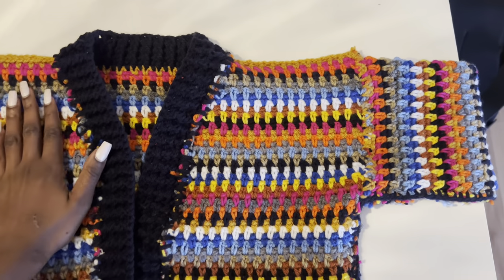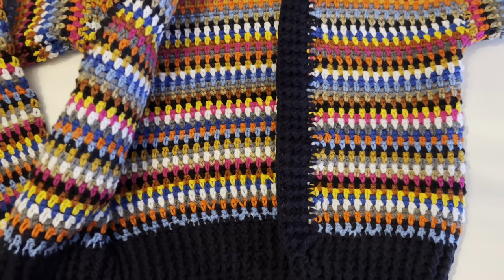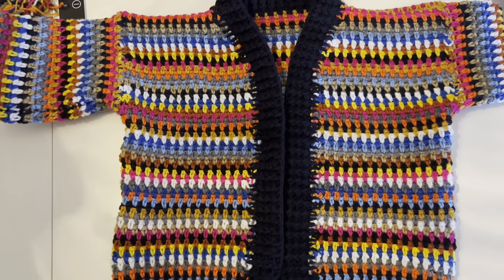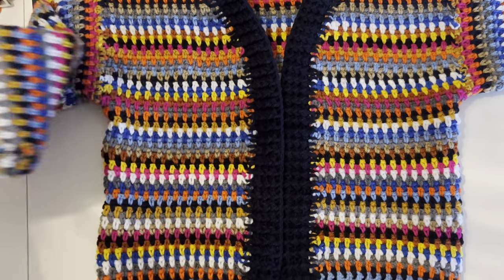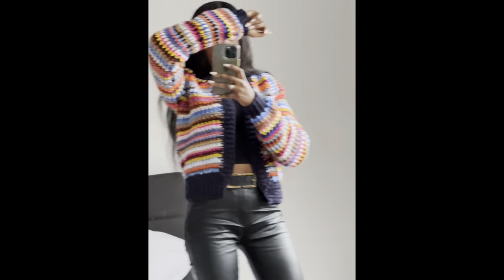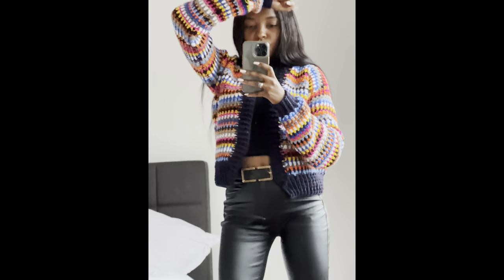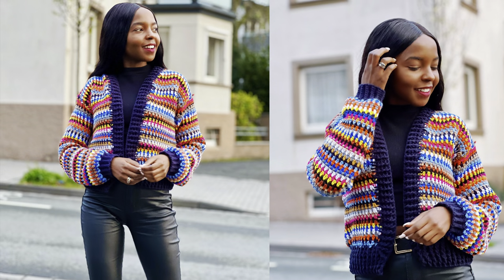Once you're done, go inside and cut all the excess yarn. And that is our cardigan! I hope you like it — it's not that complicated if you follow the instructions. Thank you so much for watching. Leave a comment, subscribe, and follow me on social media — it's SC Crochets on TikTok, Instagram, and Facebook. See you in my next tutorial!